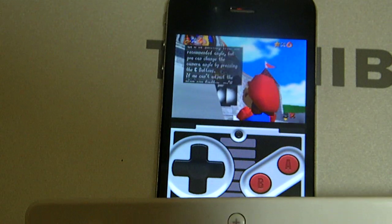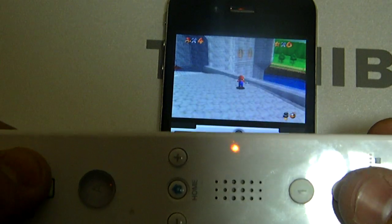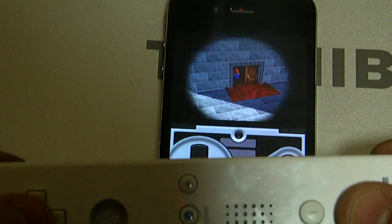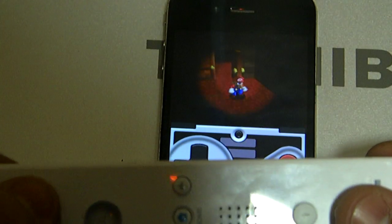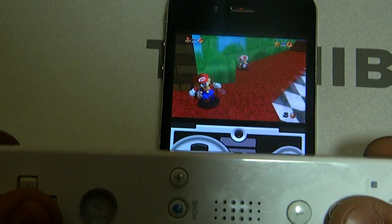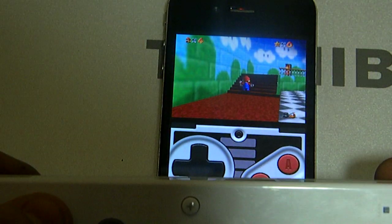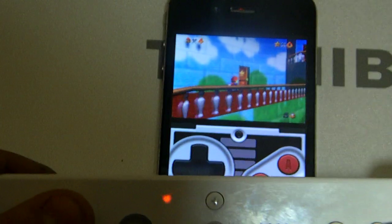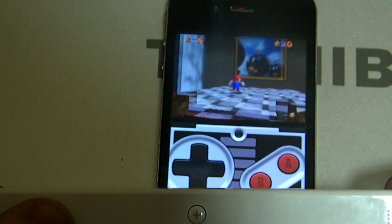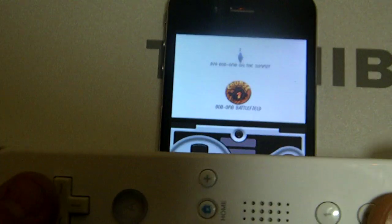I'm gonna run forward, go into the room. I'm actually playing N64 Mario. Watch this — I'm gonna end the game when I get into that window just to show y'all that it does work. I have more games I'll play on the Wii controller for y'all.